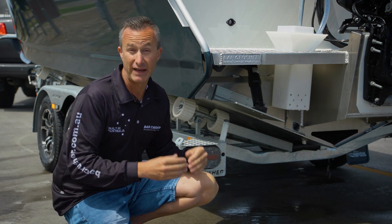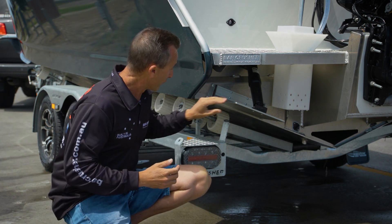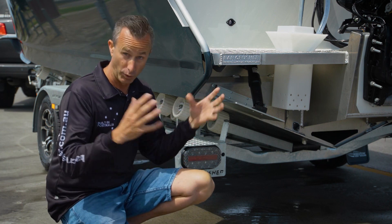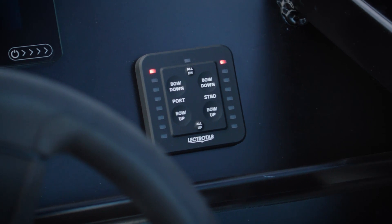There are lots of different trim tabs around, but the guys at Bar Crusher have actually engineered their own model. They wanted something strong, but also you don't want to be putting a stainless trim tab onto an aluminium hull — it will react, cause electrolysis, and then you have problems.